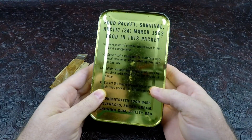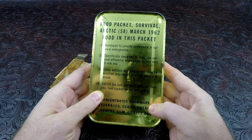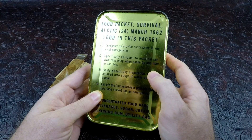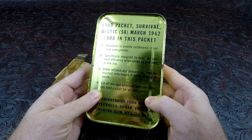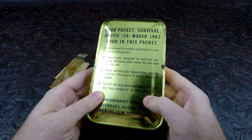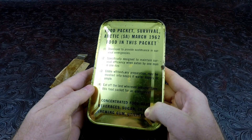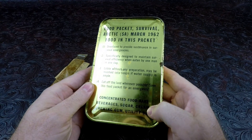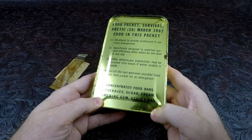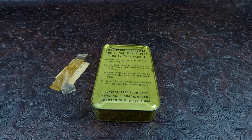On the front it says: number one, developed to provide sustenance and survival emergencies, especially designed to maintain survival efficiency when eaten by one man in one day. Edible without any preparation — maybe mushed into soups. If water supply is ample, eat off the land whenever possible, and save this food packet for emergency. The contents list is: concentrated food bars, beverages, sugar cream, chewing gum, and utility bag. We'll see. Let's get her open.